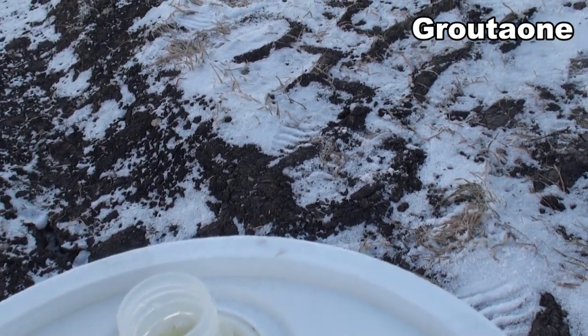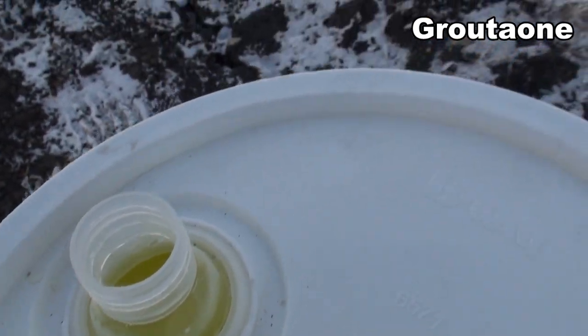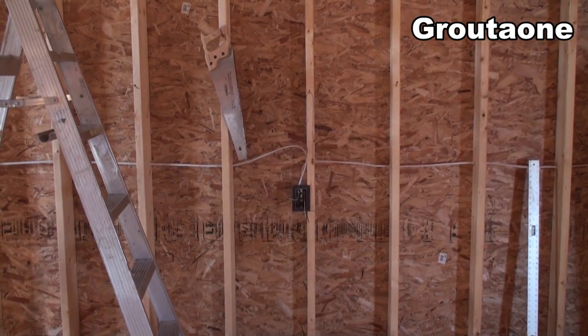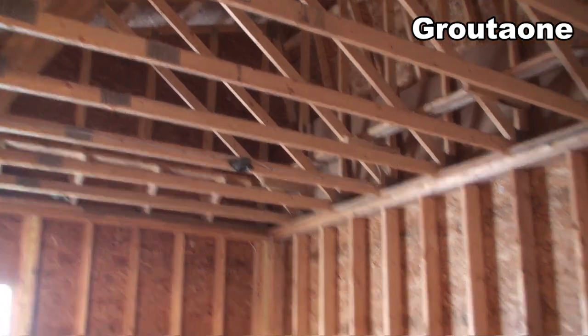I had it sitting outside — I kind of wanted to see how fluid it was after it gets some cold temperature. And it seems good, so it looks like we're going to be putting that in. This is the garage that I've been working on, and it's about as cold in here as it is outside because I don't have it finished up.